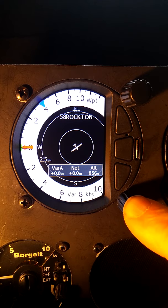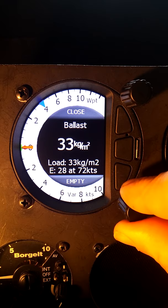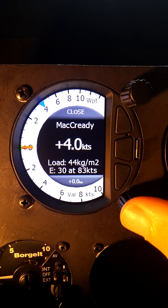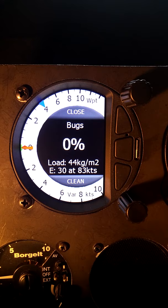Within that short menu, the MC/BAL is McCready and ballast. So besides setting McCready, we press once to get McCready, press a second time to get ballast. Rotating the knob clockwise allows us to increase the value, and in this computer I have the load set, so it's setting the wing loading based on how much water I have loaded. One more thing we get to is bugs within that McCready and ballast — so there are three things: McCready, press again for ballast, press again for bugs, press again to go back to McCready. You can access those three functions through the short menu.